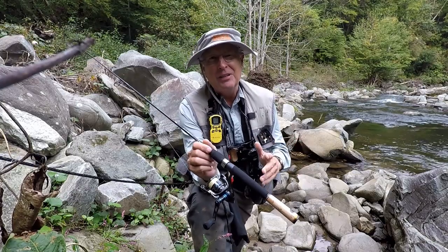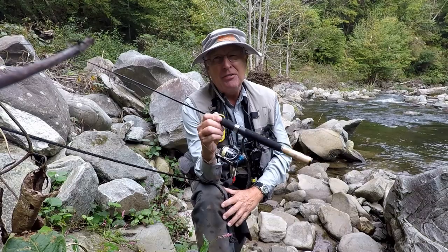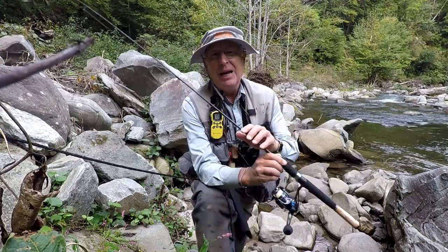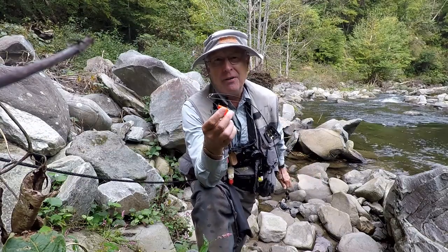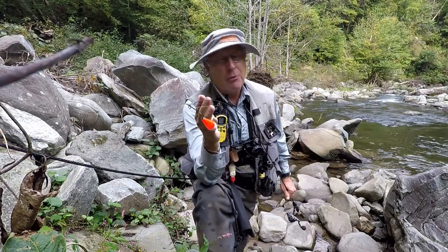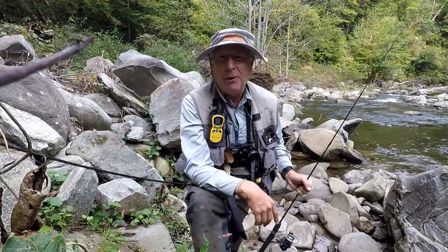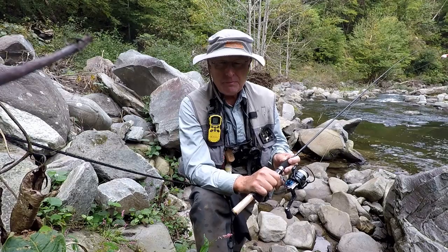From everything I've seen, the way you do it is you get yourself a good ultralight rod and reel, and then you get one of these bubble floats that you fill with water. To the bottom of this you attach your fly — the bubble gives the weight so you can throw it out, and then the fly is going to act just like a regular fly on one of my fly rods.